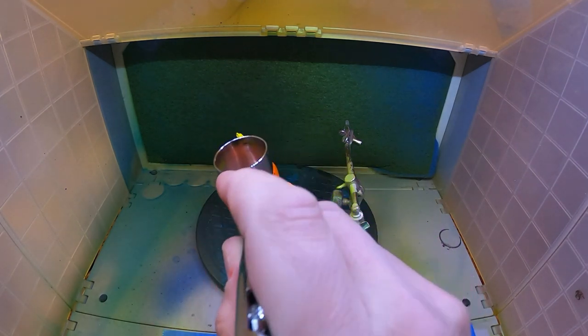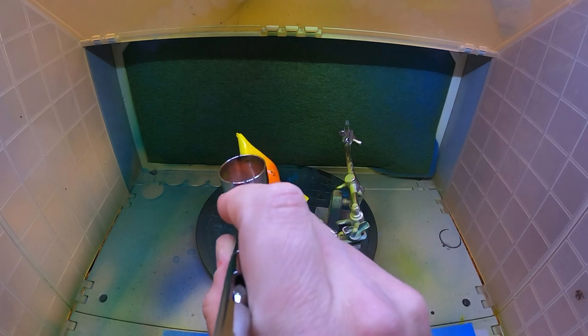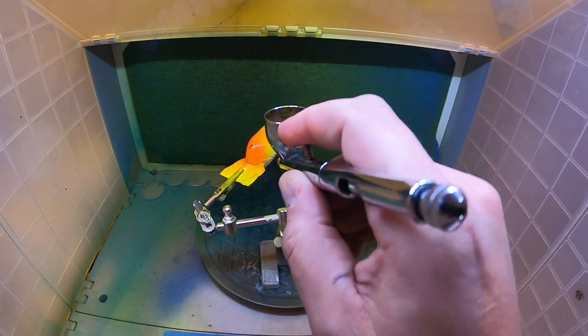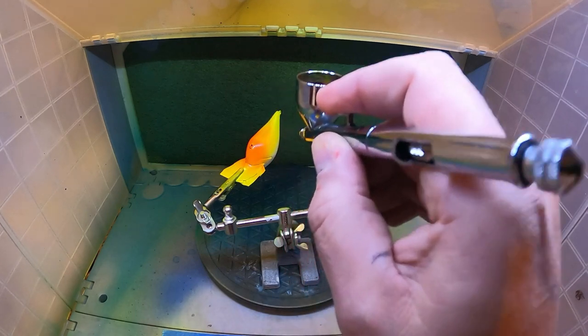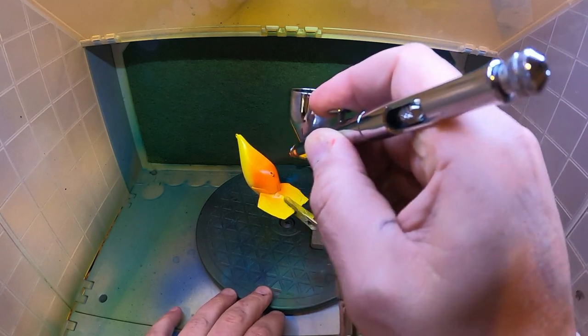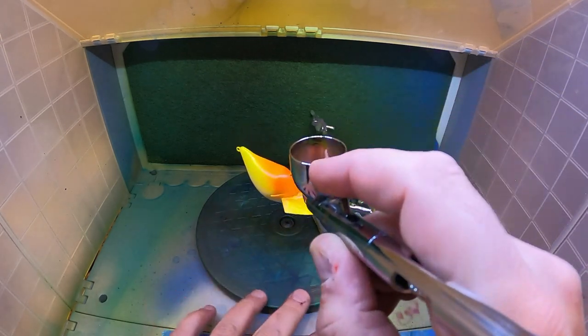I'm not going to pull back on my trigger as much — I just want to get a little bit of paint here and a little bit of overspray to blend it nicely in with the yellow. There we go, it's looking good.